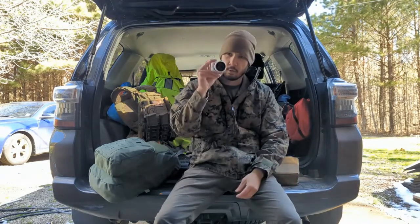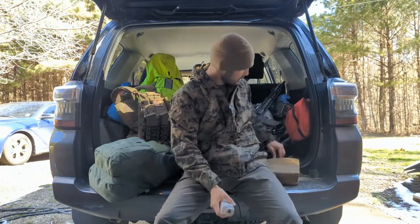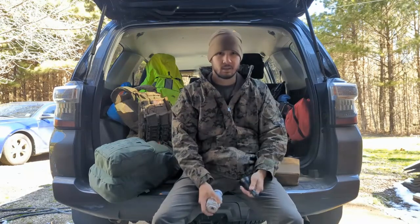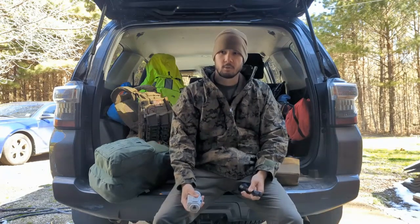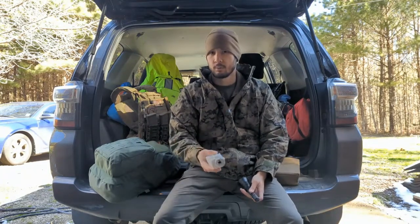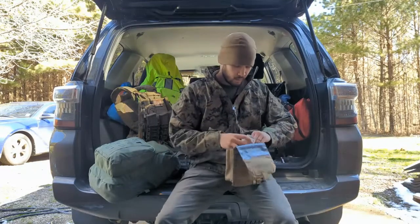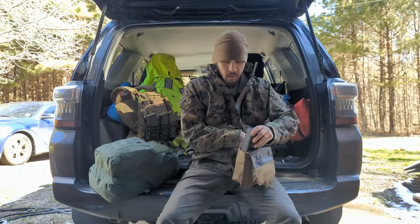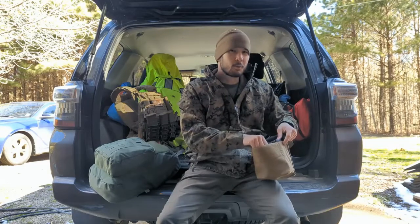I've also got a Sionics Aurora - their base model basic night vision. It's not Gen 3. In here I've got an IR light that I could use with this to illuminate at night - it's better than not having anything. However, if the other guys have night vision, I don't want to be shining this because he's going to see me. Eventually I'll get some nice Gen 3, but remember - everything in a balanced approach.